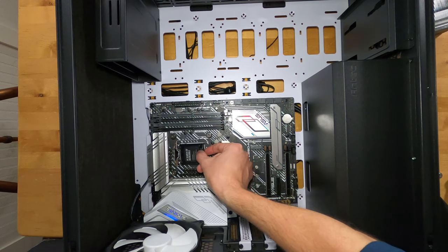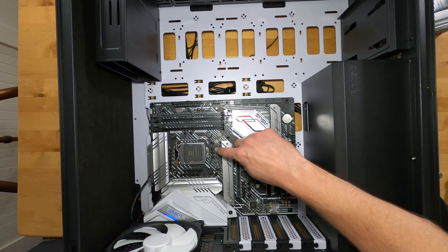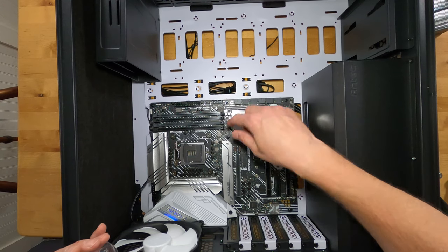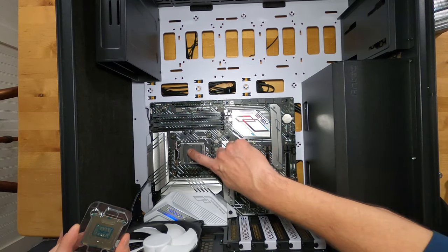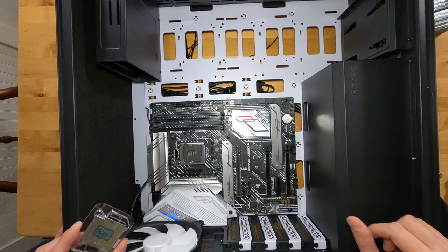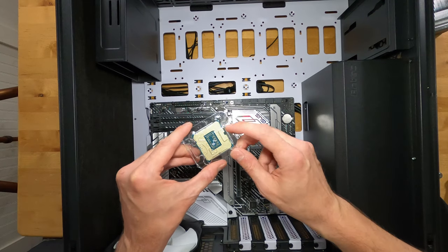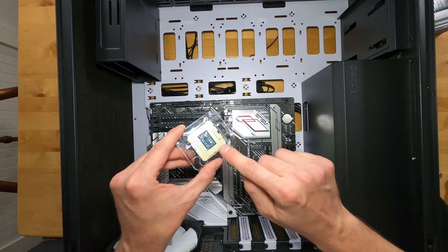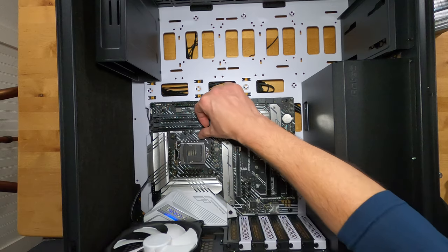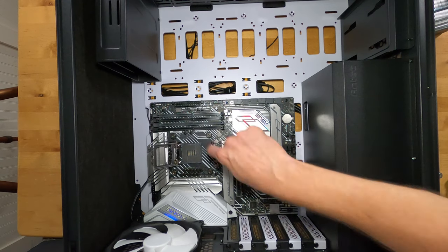Now we'll install the CPU. First, remove the socket cover that protects all the pins. On newer Intel CPUs the bottom is flat — the pins are in the socket, not on the chip. You absolutely must not touch any of those pins; bending even one could kill the motherboard since they're spring-loaded conductors that contact the bottom of the CPU. Leave the CPU in its plastic carrier until you're ready to drop it in.